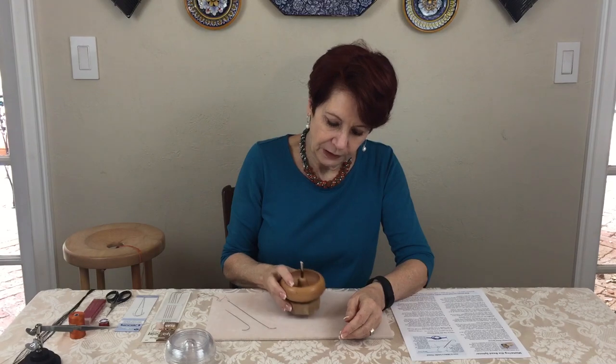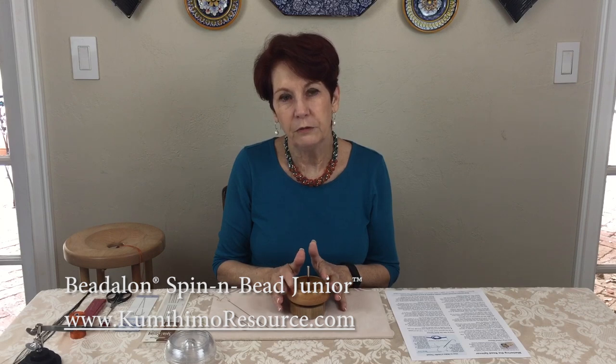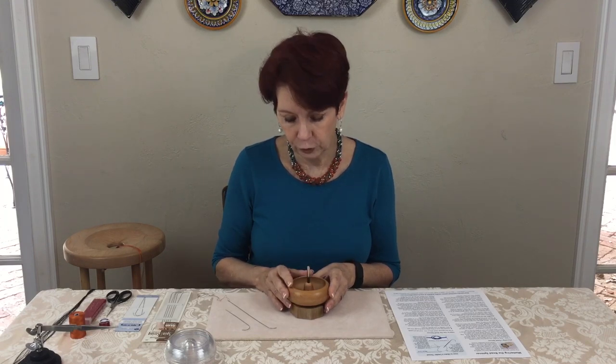Bead spinners come in different shapes and sizes. This one is from Bead Along; there's also one from Bead Smith that's almost the same and has the same size bowl. Bowl size is really important — if you get one with too large a bowl you need more beads. For a beaded braid you probably don't need more than 20 to 30 grams, but if you have to buy 30 or 40 grams just to make the spinner work, you're buying beads you don't need. Most people have trouble using a spinner because they don't have enough beads in it — the bowl needs to be about half full because it works on centrifugal force.